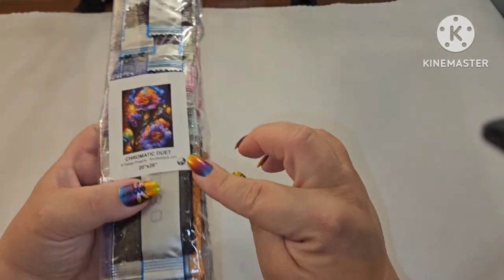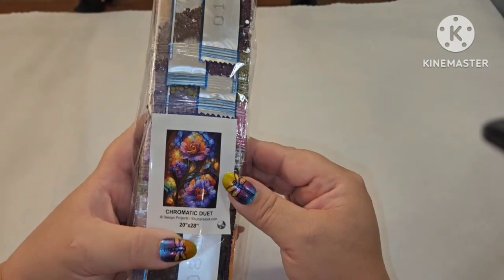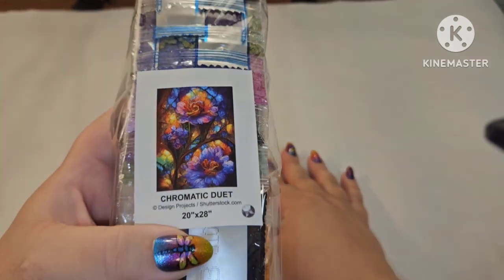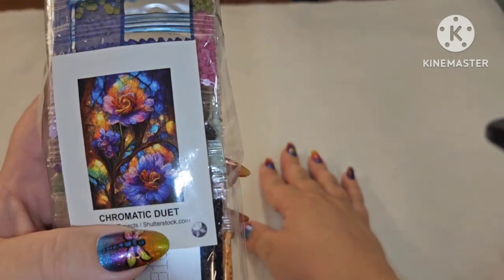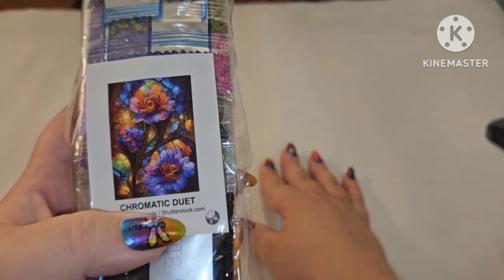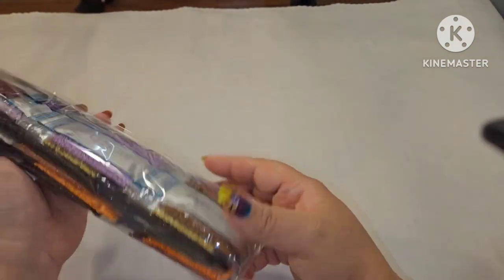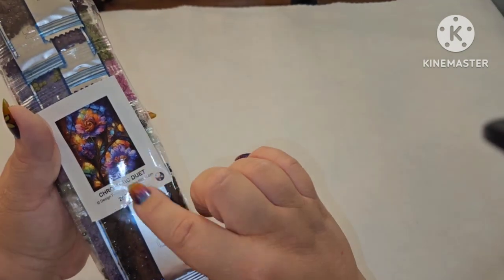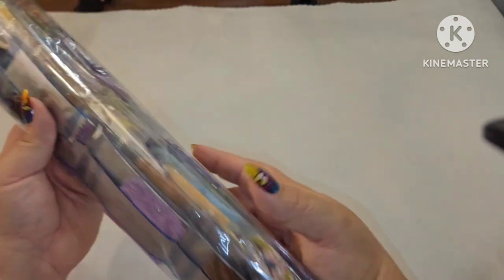I love that you have a sticker right here on your drill bags so if you store your drills separately you already know what picture they go with. I didn't mention an artist because this is from Shutterstock.com — it's a licensed stock image. Alright, are we ready to get in here and look at these drills?